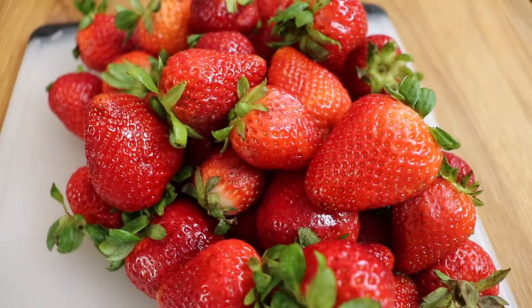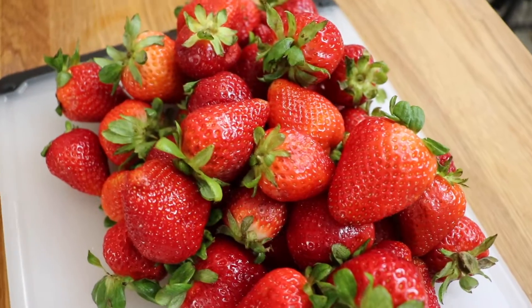Hi, and welcome back to Ann's Family Recipe. Today I'm making fresh strawberry gelato.